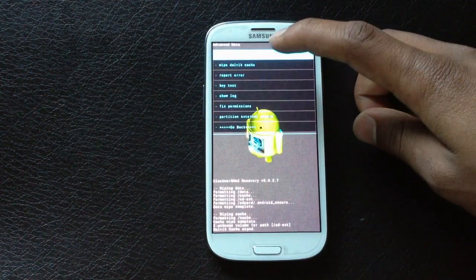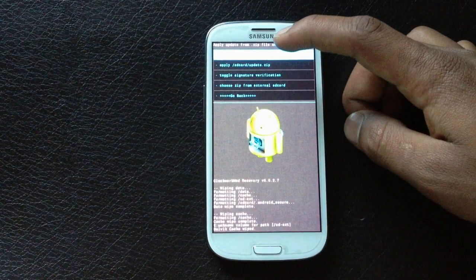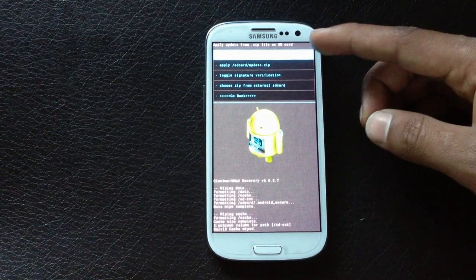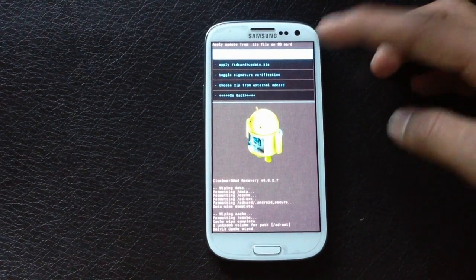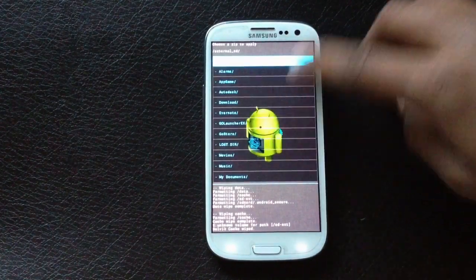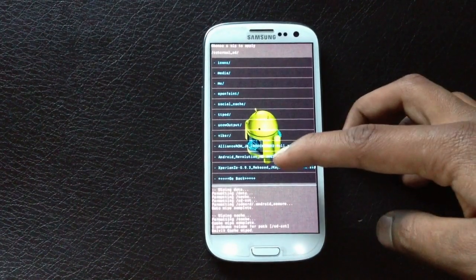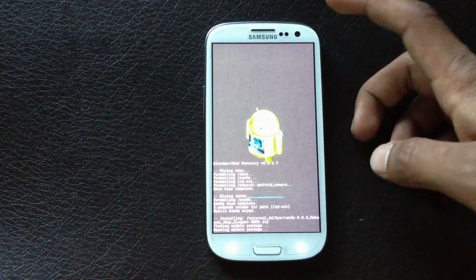Go back, hit install from SD card, and choose between your internal and external SD card depending on where you stored the ROM. I have it stored on the external SD card. Navigate to the ROM — here it's the Xperia ROM — and just install it. It may take a while to install.